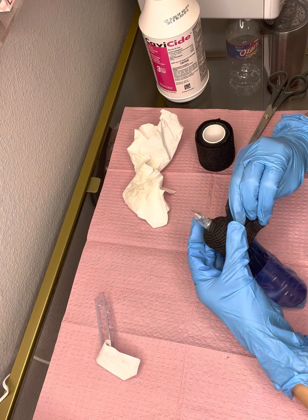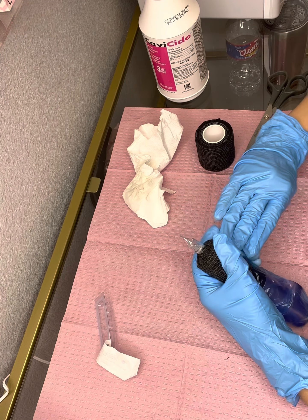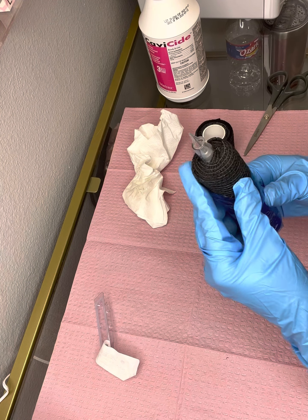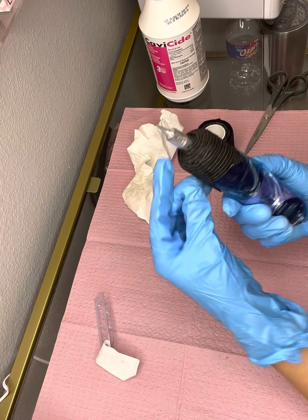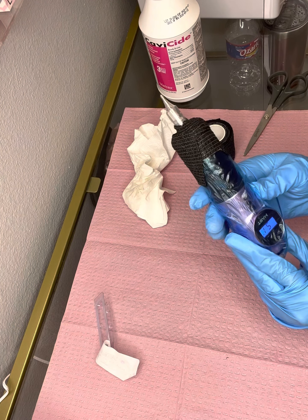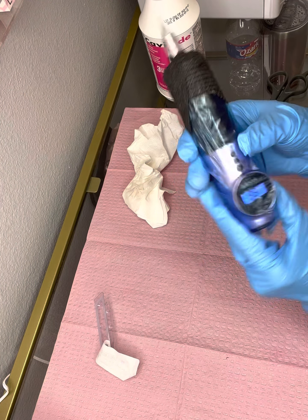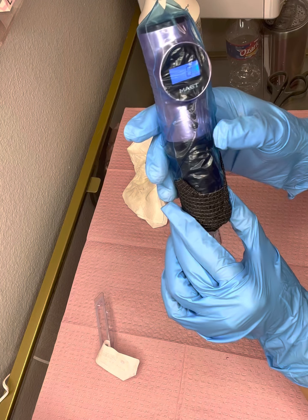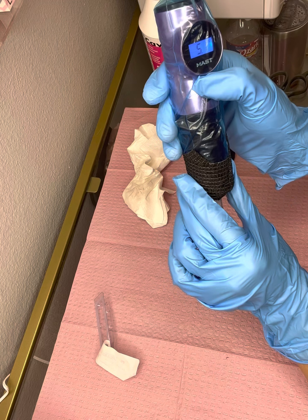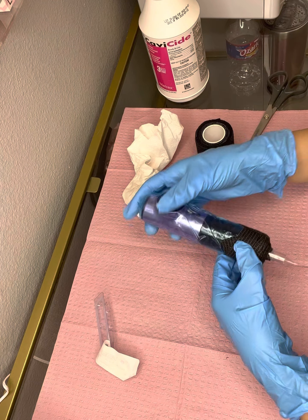I'm always making sure that the wrap is touching the needle cartridge. Essentially you're just wrapping the entire machine and making sure none of it is visible or anything can splatter or get on your machine. Now that it's all wrapped, I set it on the speed — I like to do eyeliner at anywhere between a speed of 5 to 5.5. I work really slowly to implant as much pigment on the outline as possible. Let me know if you have any questions. Thanks for watching.